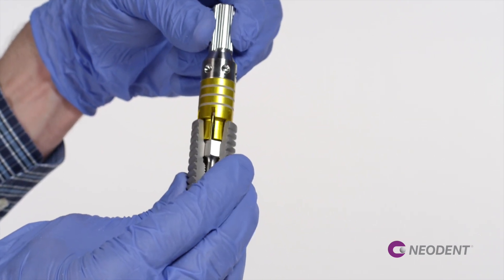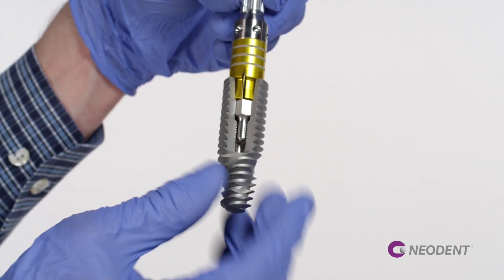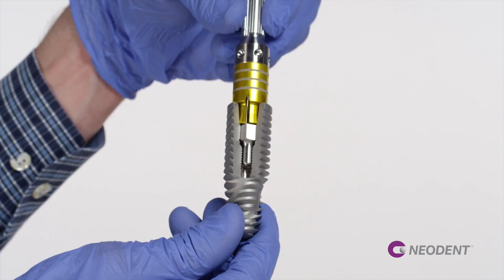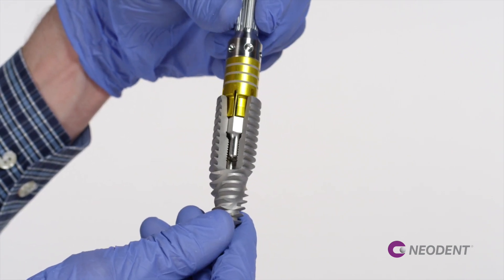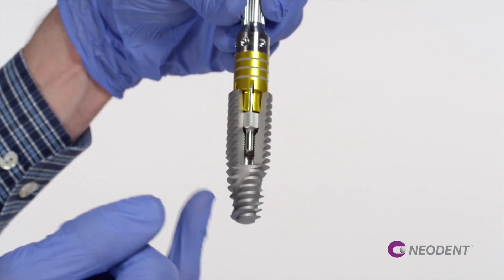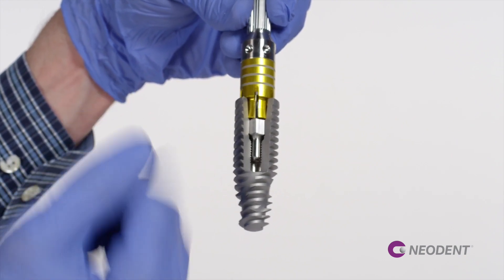When you put those two parts together, you can explore more about all those features. So we can see the engagement area, very solid and robust. We see where the implant is stabilized through the implant driver. And also you can explore the thread design in the bottom and the thread design in the top of the implant.